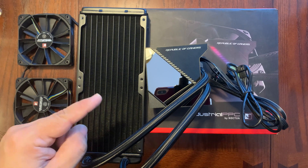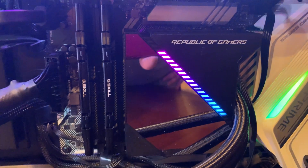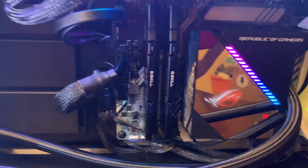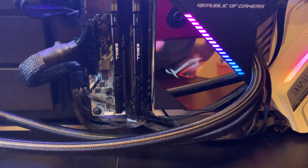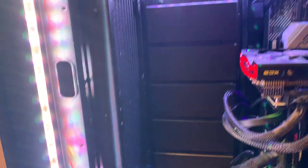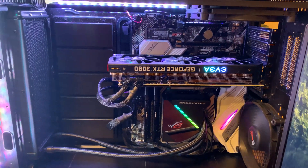There it is — the ASUS ROG Ryujin 240 liquid cooler. It's just pretty awesome. What other AIO coolers can have an animated logo like that, that you can customize? You can put text, you can put pretty much any logo you want. I hope you guys enjoyed the video.